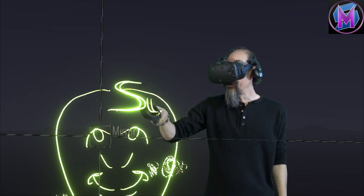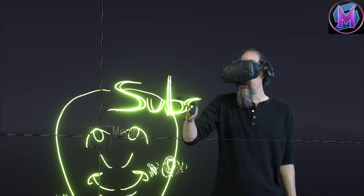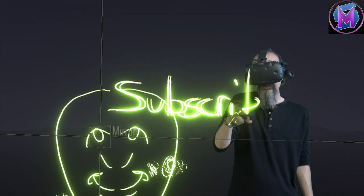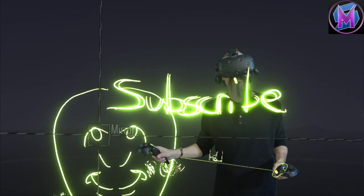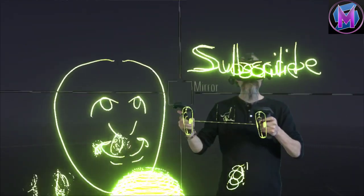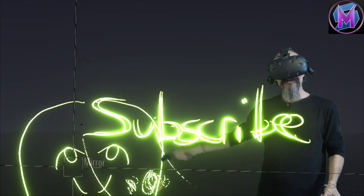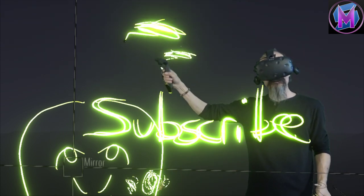I hope you like this one. Feel free to play around with it and let us know in the notes if you have questions or if you come up with a really cool sketch — we'd love to see it. Here's my mirrored word of 'subscribe,' and hopefully you guys will. We'll see you in other episodes. Have fun and enjoy your Tilt Brush.